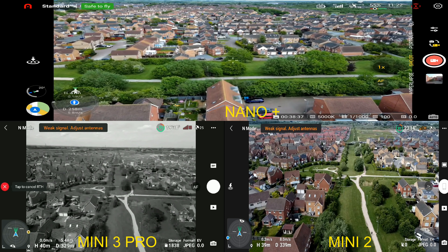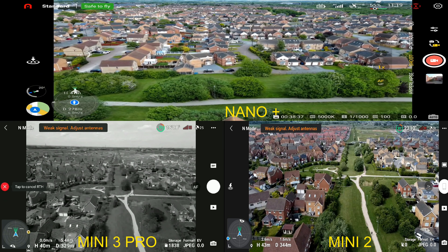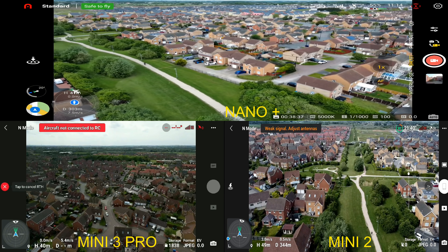Guys, we've got a bit of a problem. I don't think that was supposed to happen. Both the DJI Mini 2 and the DJI Mini 3 Pro with OcuSync have just disconnected. Well, that's awkward.